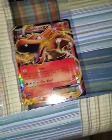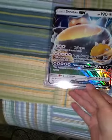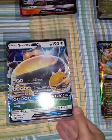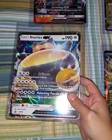We got the Charizard EX and the Dragonite EX, which is sick. I mean, they're both sick. And also the Snorlax GX, which is one of my favorite ones. It's so sick — look how sick that is, guys.